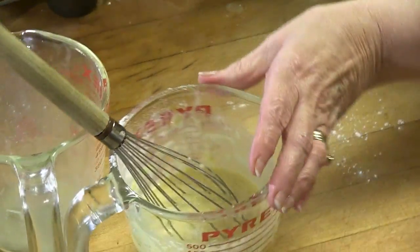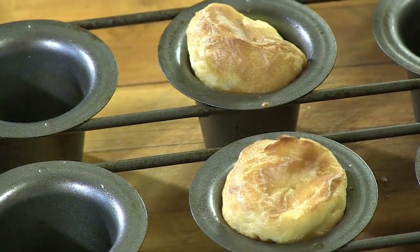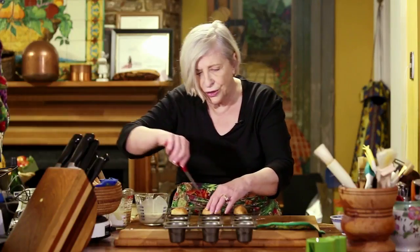Then pour it in as you saw me do. Cook them depending on the size of your pans about an hour on very high heat. But if you can do a test one, you will find out that you might have to adjust your timing.